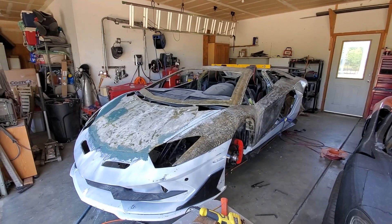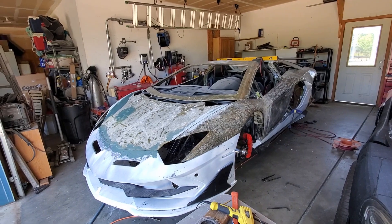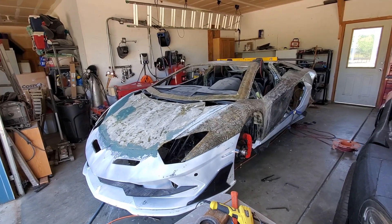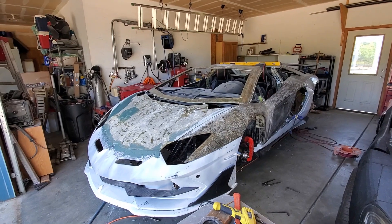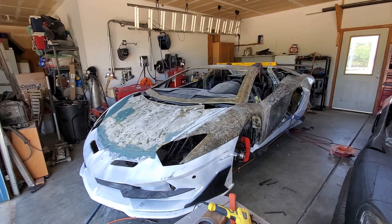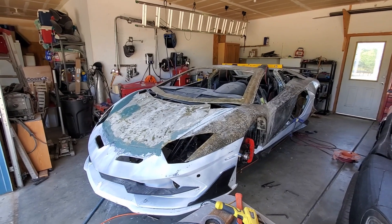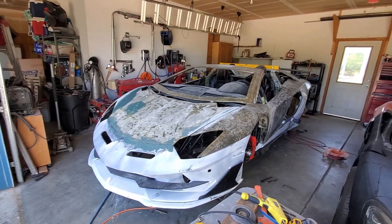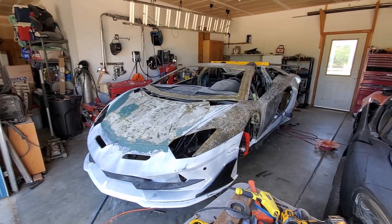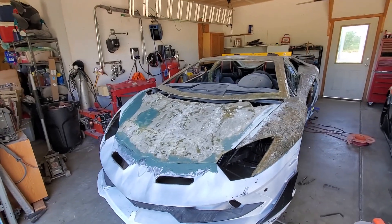I'll put a link in the description to Dario's channel — go check it out, it is just so freaking cool. He's building an all-electrified Lamborghini, and I think that thing's going to be a weapon. Go check it out and give him some love — he's just about to get monetized so he could use a few more subscribers.